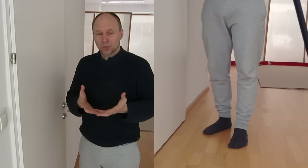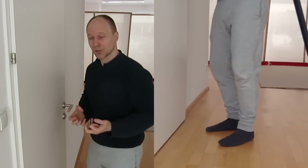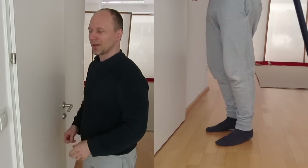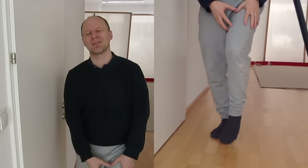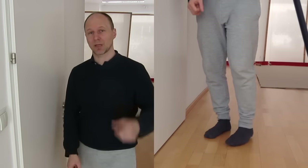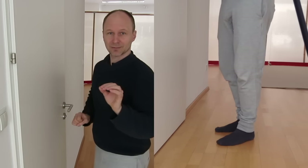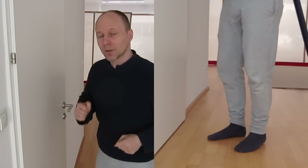Do this exercise for your knees in the morning and in the evening before bed. If you wake up and your feet feel very stiff and it's almost impossible to stand, just go to a wall and do this exercise a few times. You will feel better and have a smoother walk immediately.